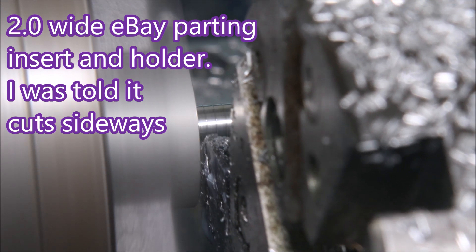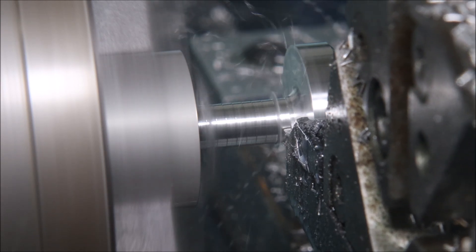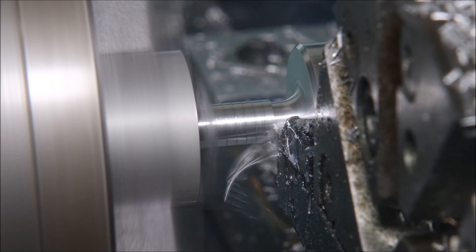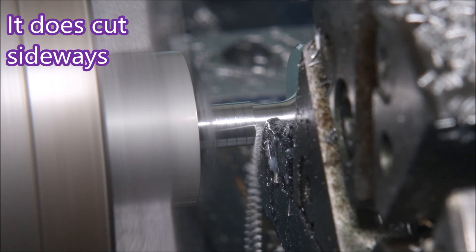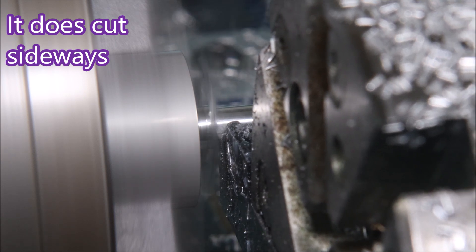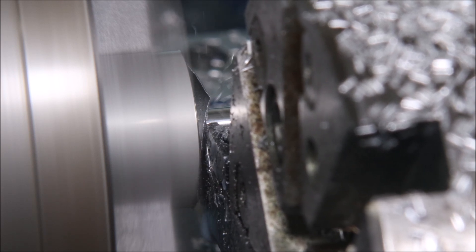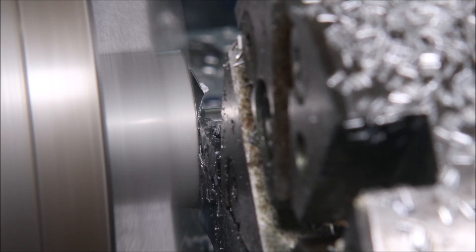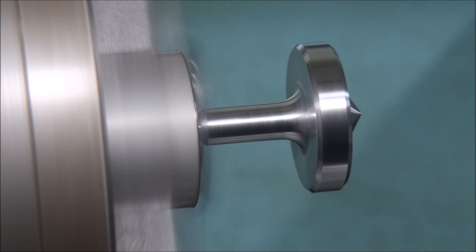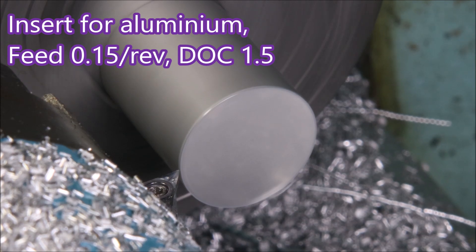These inserts I actually bought from eBay separately from the parting tool. They were sold as grooving tools and it said they would cut sideways — and look, they do! That's amazing. I have to admit I was really quite impressed that these inserts worked as well as they did. I think it was like $20 for a packet of 10. You get an idea of what the part looks like — it's looking quite reasonable.